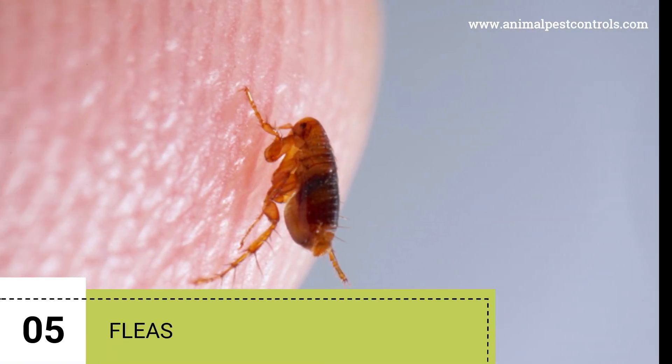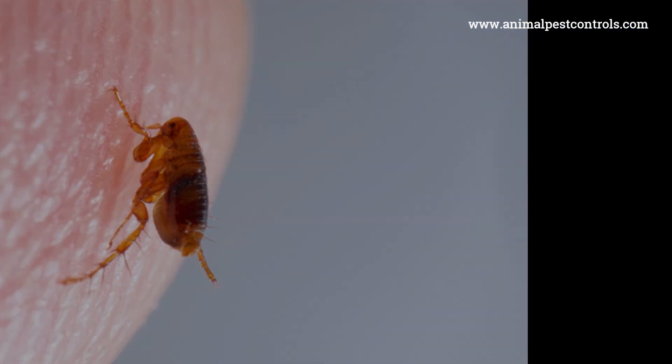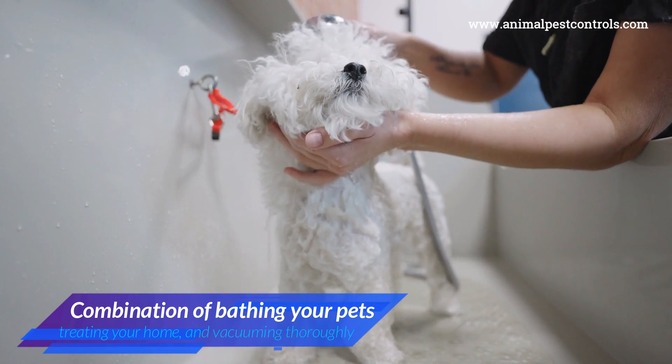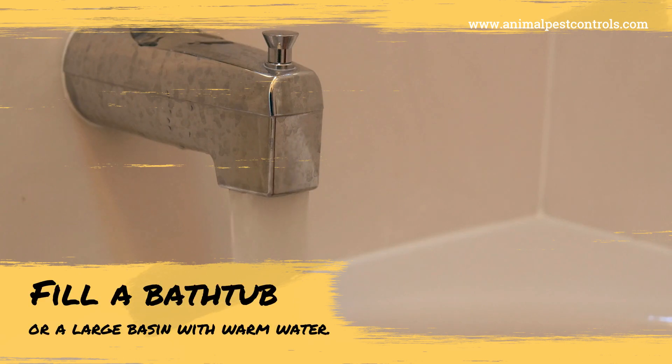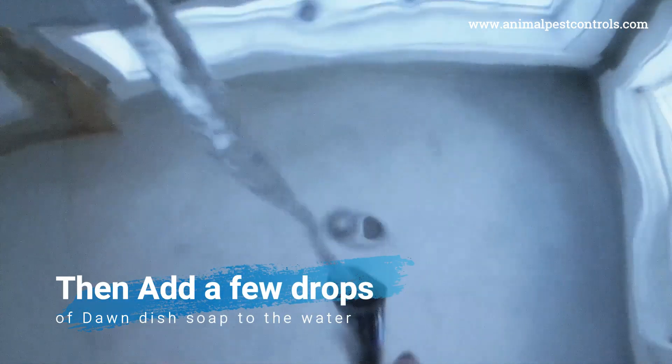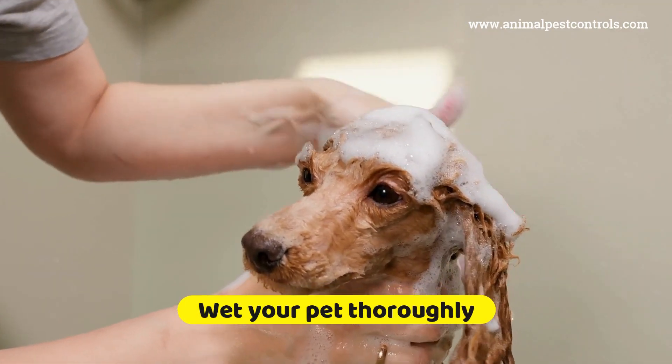5. Fleas. To effectively get rid of fleas using baking soda and Dawn dish soap, you can use a combination of bathing your pets, treating your home, and vacuuming thoroughly. Fill a bathtub or large basin with warm water, then add a few drops of Dawn dish soap. Wet your pet thoroughly with the soapy water.